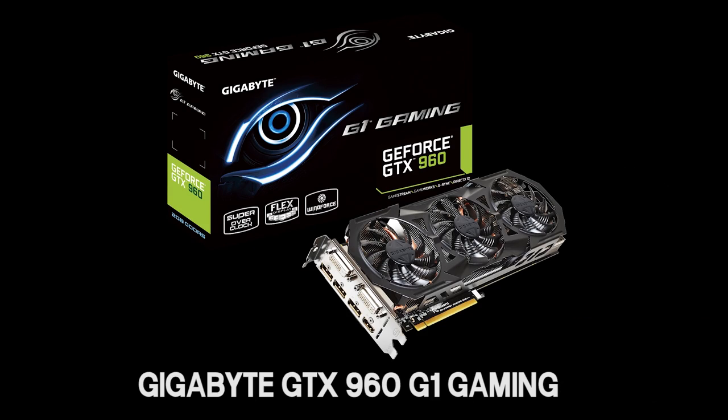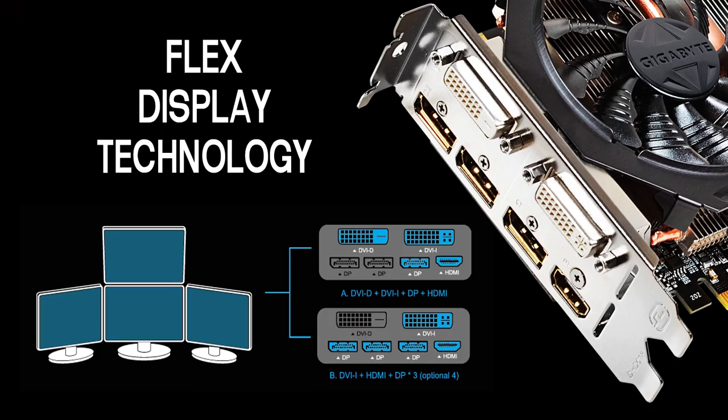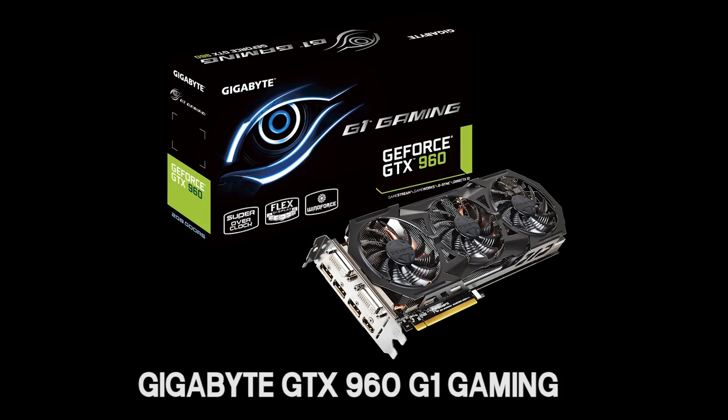This video is brought to you by the Gigabyte GTX 960 G1 Gaming Graphics Card, featuring fan stop mode with intuitive visual indicator lights and flex display technology to easily connect up to four monitors. Click the link in the description for more information.